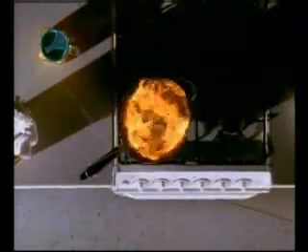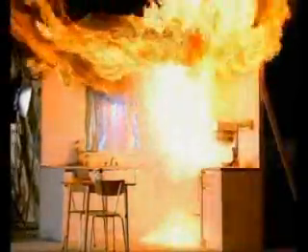Don't try and move the pan, and whatever you do, don't throw water over the fire. The effects can be devastating.